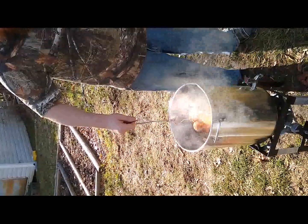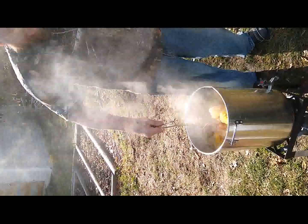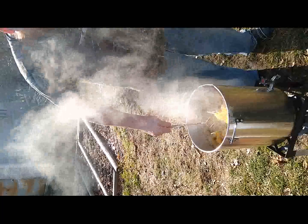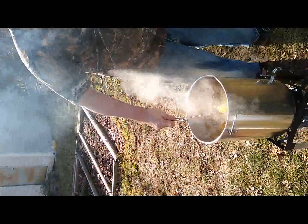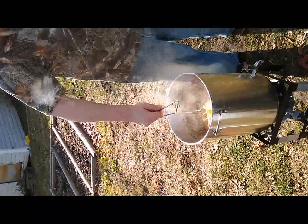Awesome shot, getting through the center of it. Almost looks like it's on fire. Look at this angle. Deep down in there. Deep gets turkey. It's falling over.